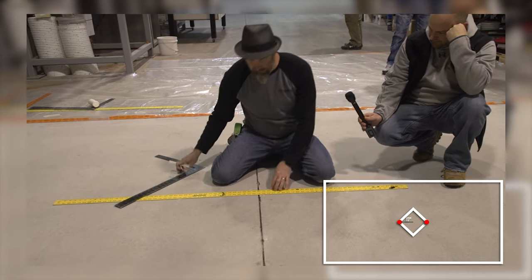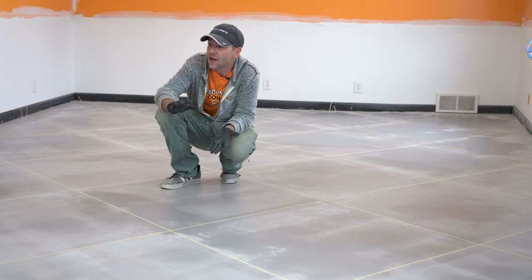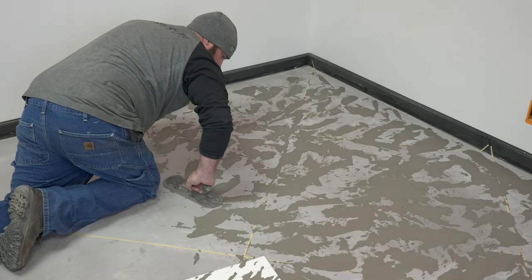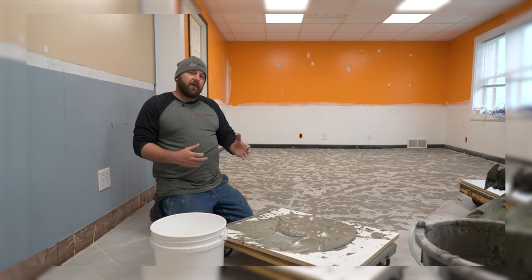Our primer is almost dry and now the next step is going on to our next coat, which could be a variety of different things. In this case we're going to do a skip trowel technique on this — for a full tutorial on the skip trowel technique please check out that episode of Technique of the Week.